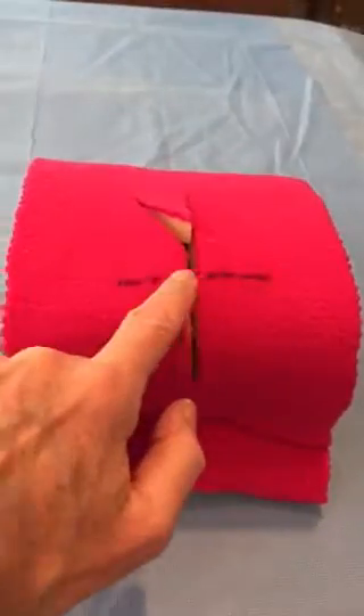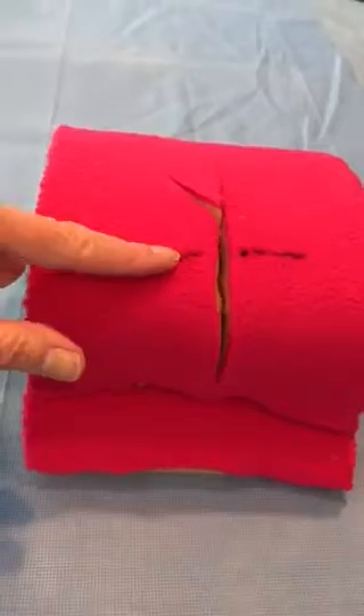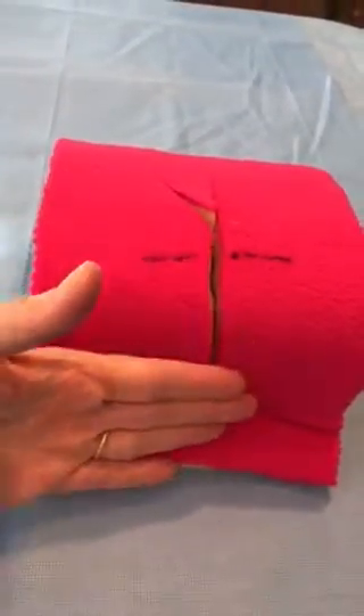I've created a hymen, so this represents the hymen. Here is a flat plane; a little bit further in is inside the vagina, and then this is the perineal plane.